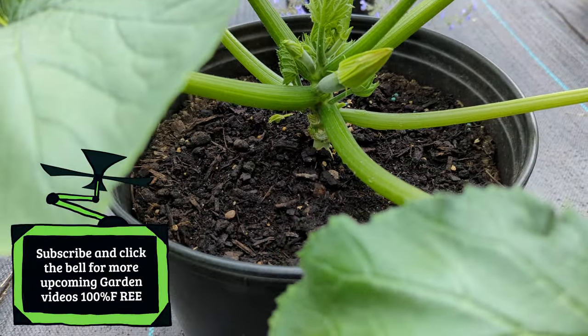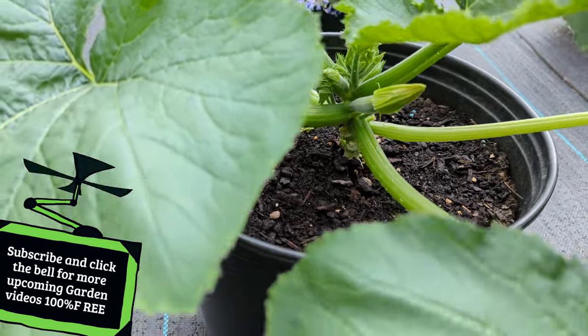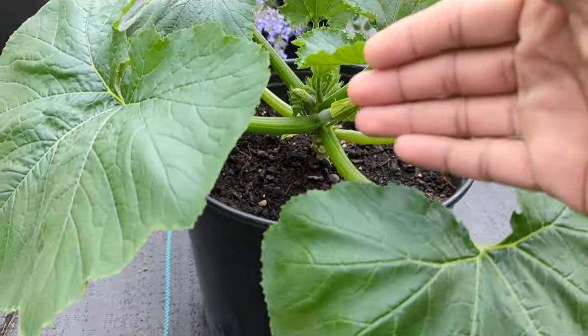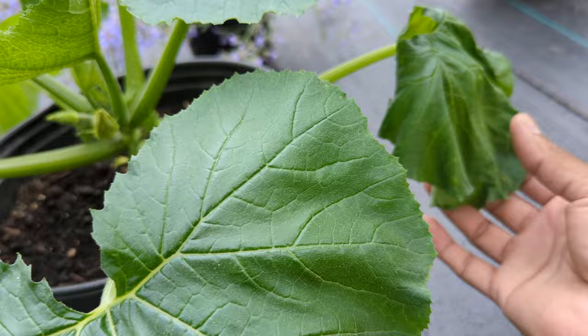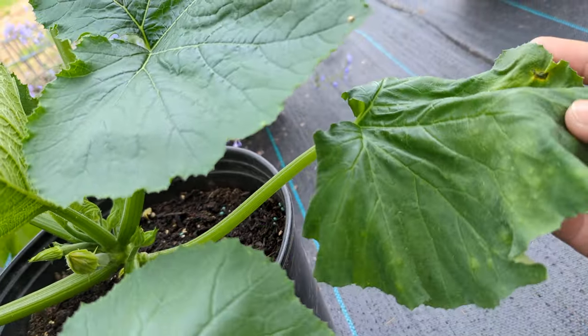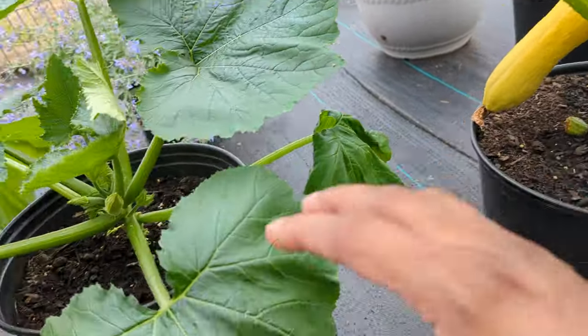How to grow your plant vertically. You can see this is in a five gallon container, and with the wind blowing it could literally break my plant if it grows any bigger. You have zucchini hanging down and there's a high chance my plant could be broken. There's a lot of leaves going on here, and you can see this leaf right here is not looking that healthy.